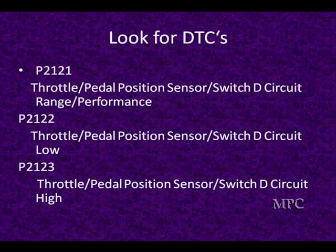Here are some other sample SAE trouble codes — these are the kind you're going to be seeing, and all manufacturers are going to be using these if they have this particular signal. P2121 is an SAE code that says the throttle pedal position sensor/switch circuit D has a range or performance problem. This can be a problem where it is outside of a normal range.